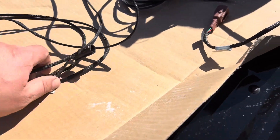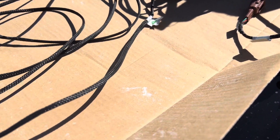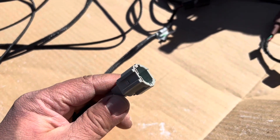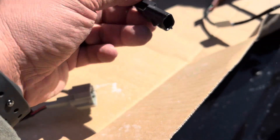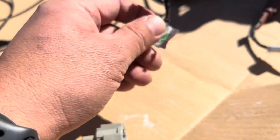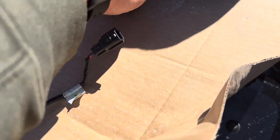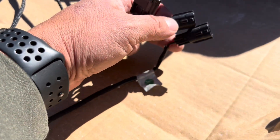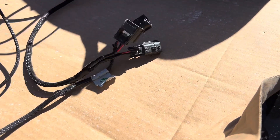So we took it off and now we're going to run through how to install it. This is the harness here — as you can see there are two parts. This part here comes from under the hood; this is the part that connects to the auxiliary plug under the hood. Then it runs all the way to the back — you have to run it through the chassis and zip tie it. Once you do that, it connects to this part here.